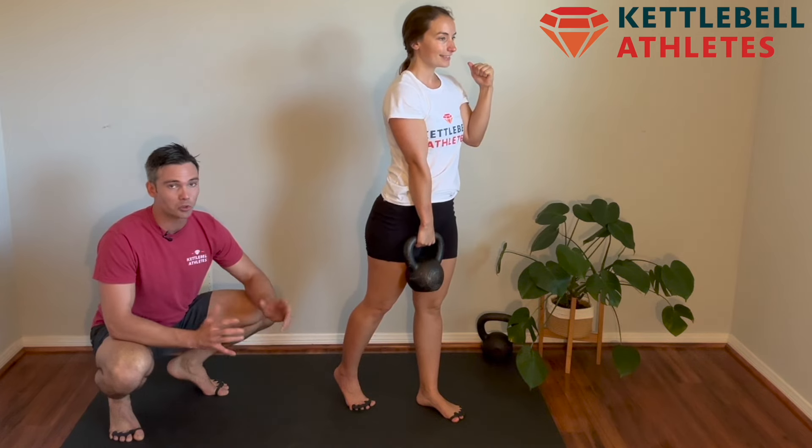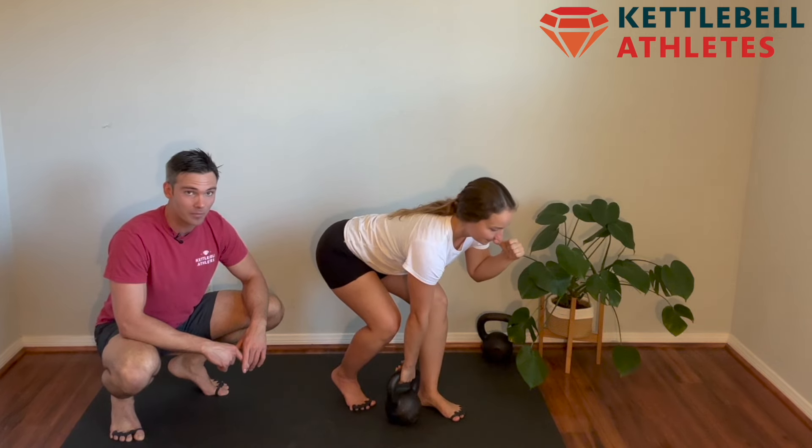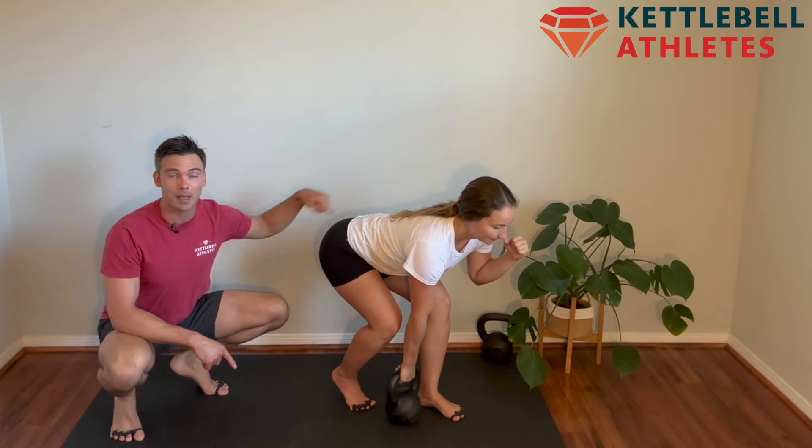From here, push through the ground, stand tall, keep your shoulders square with your hips. Now I really want to point out here — look how Gabby's shoulders and hips are square to start.